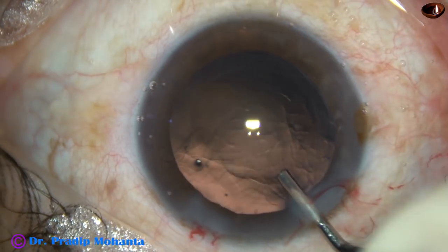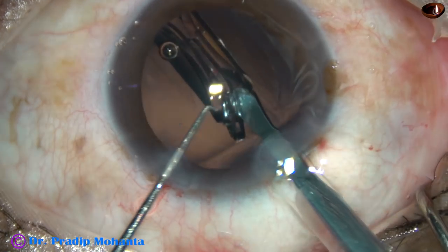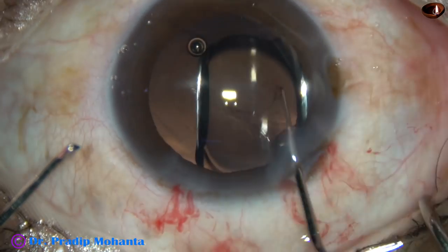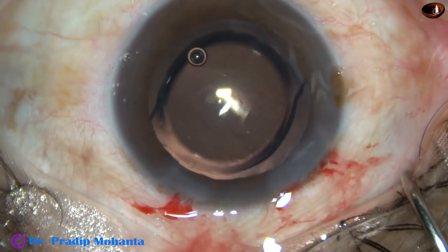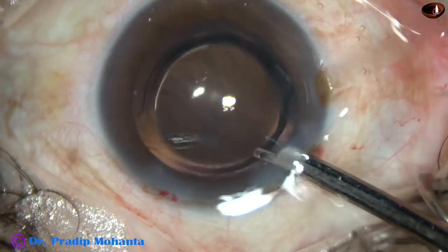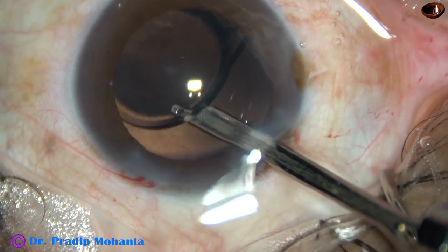And now, the capsular bag and the entire chamber is filled up with 2% HPMC, and then a hydrophobic acrylic single-piece intraocular lens is implanted in the capsular bag. The lens is in the capsular bag and now thorough cleaning of viscoelastic is very much necessary to prevent post-op rise of intraocular pressure.